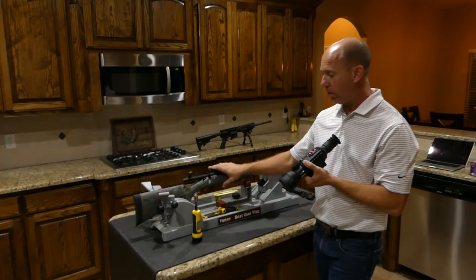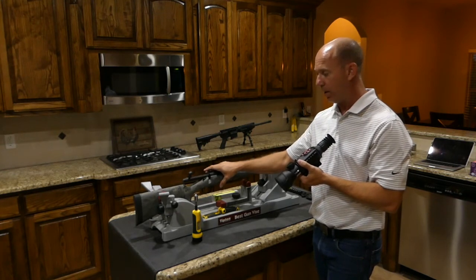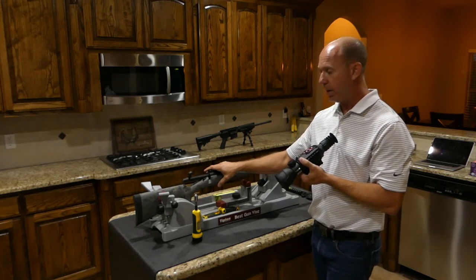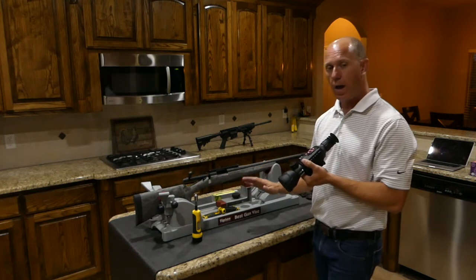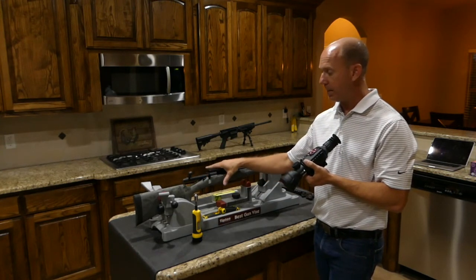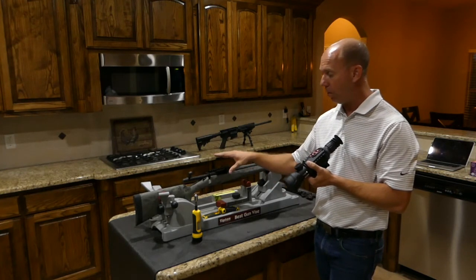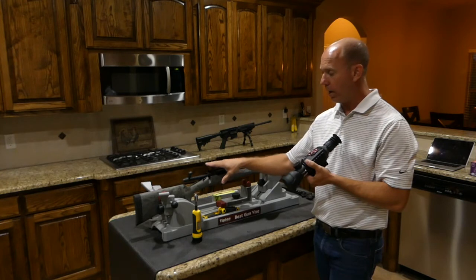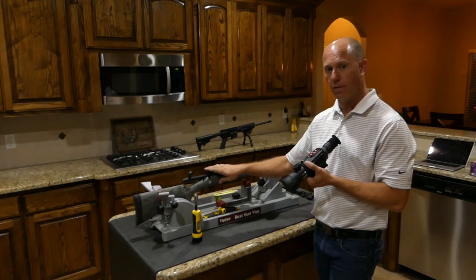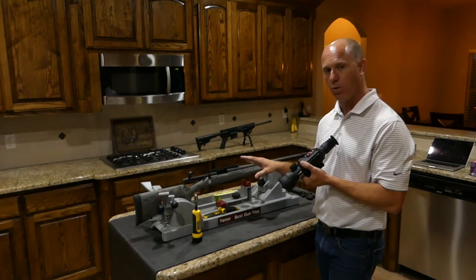You may find that your rail doesn't come far enough back, or that your bolt impedes with the sight itself, or your stock is too long. I'm not going to cover how to fix that in this video — I'm just going to cover the basic mounting. I will do a video in the next few days that talks about what you can do to fix those limitations of digital sights.